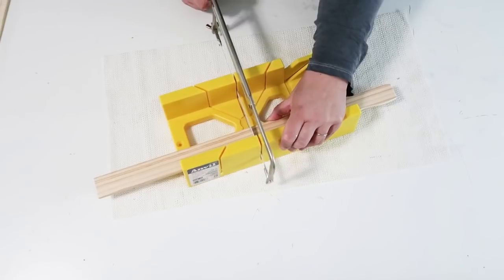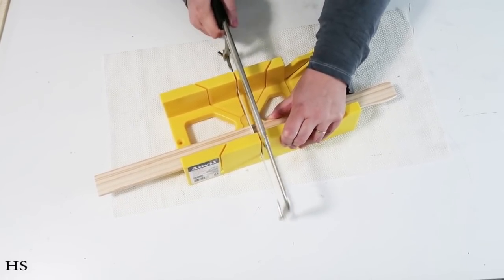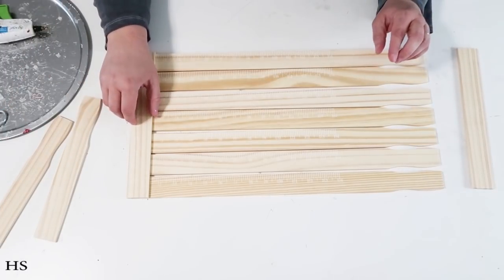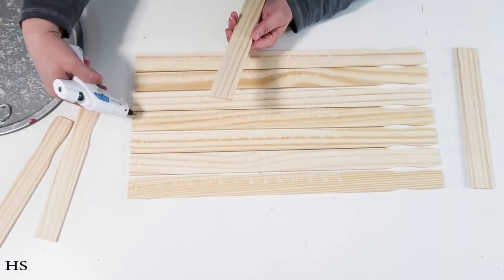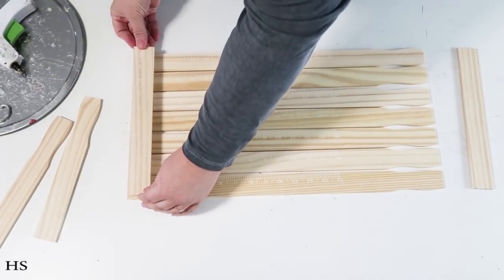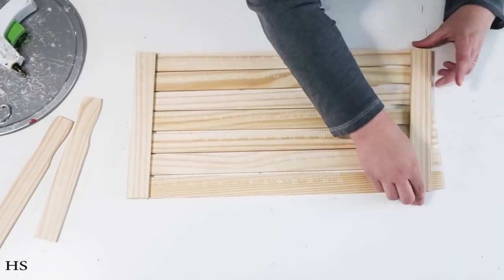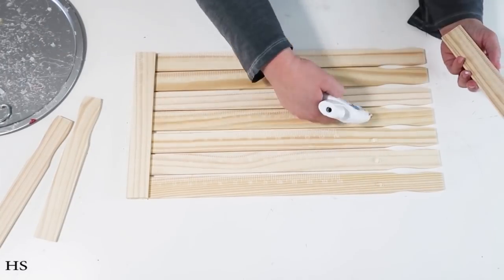I'm cutting down some pieces because these are going to become the support system at the bottom. We're going to create an adorable Fourth of July tray with an American flag look. I've got seven painter sticks spaced apart just a little to give it that shiplap look, and then I'm adding on the cut-down pieces. I pushed the two pieces of wood up against it to make sure they were nice and straight before gluing them down.